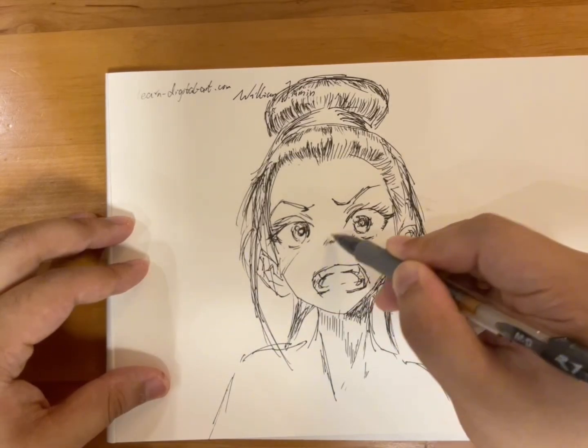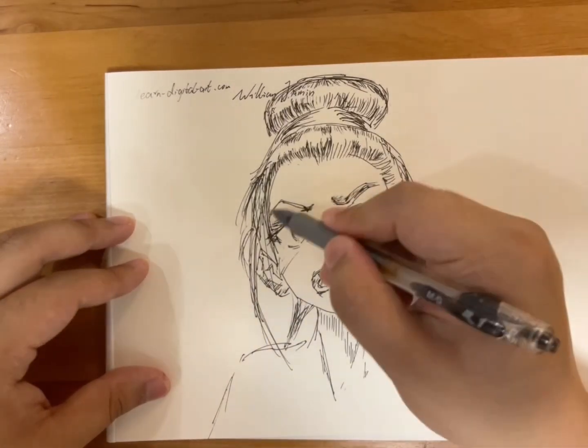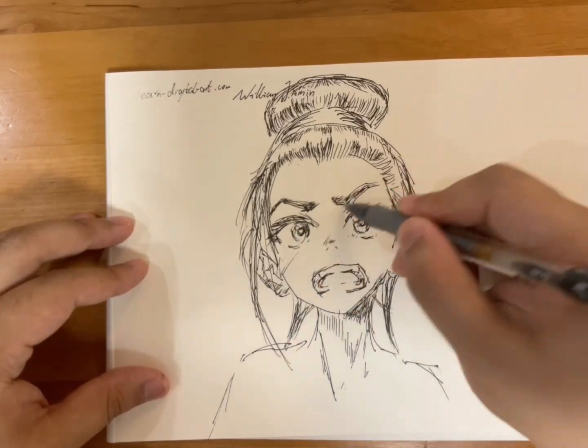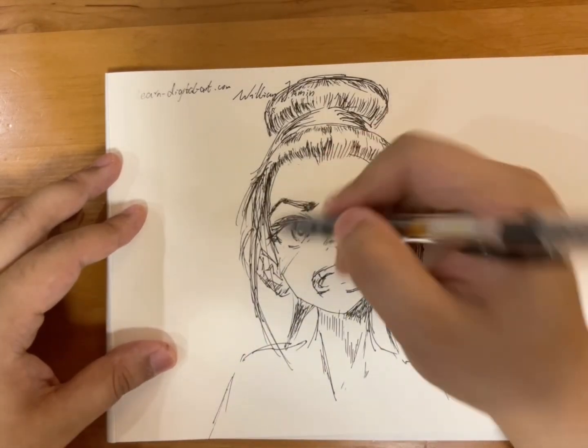I also take into consideration the age of the character. So if it's a very young character, it will have a shorter chin. And if it's a very strong character, it may have a more angular chin.